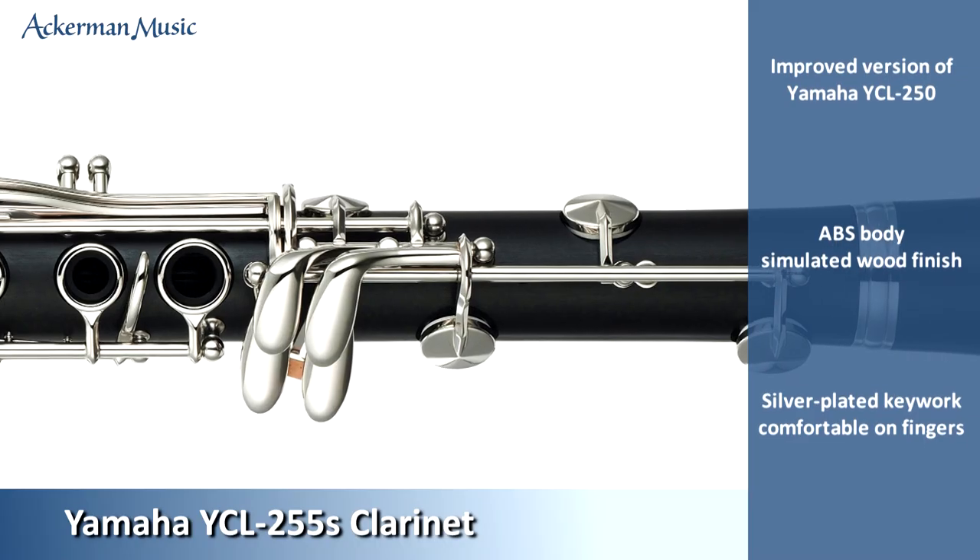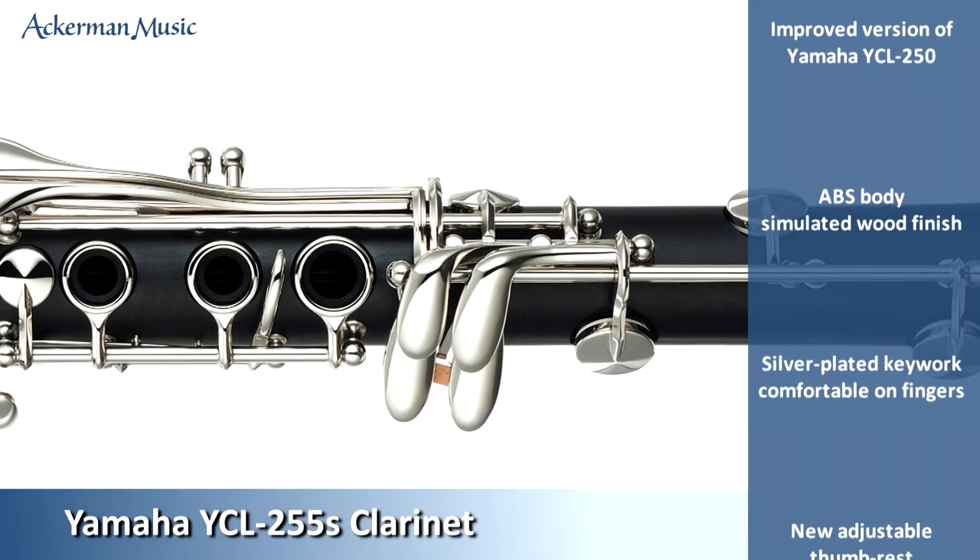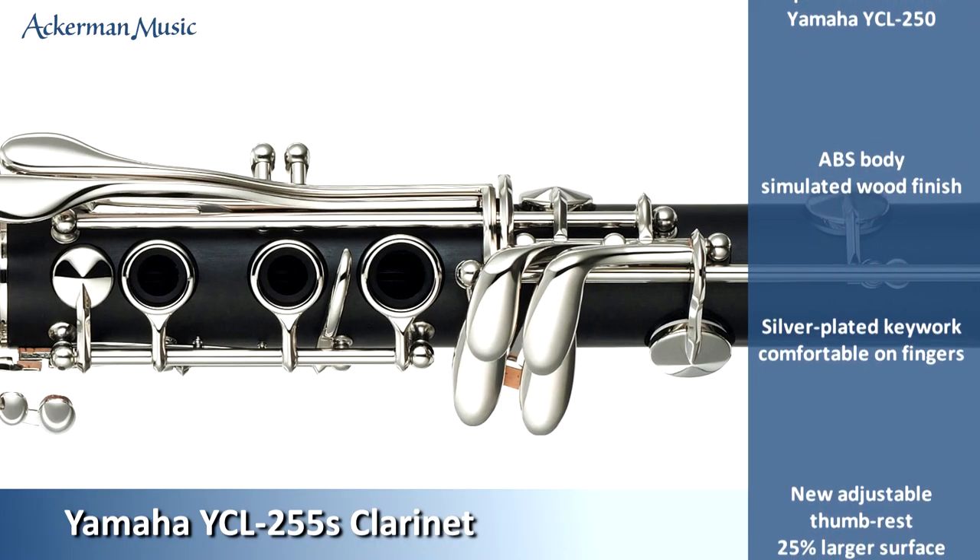The key work and rings are silver plated. This makes the keys comfortable under the fingers and is attractive to look at.